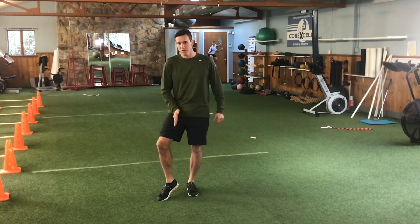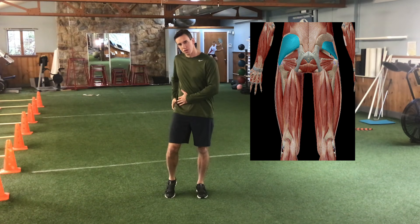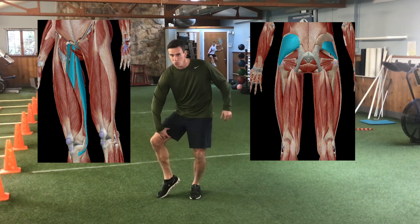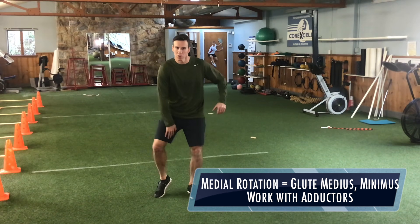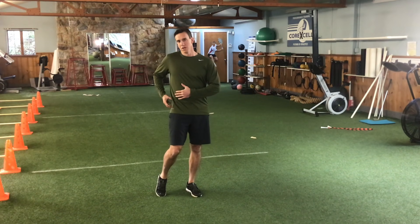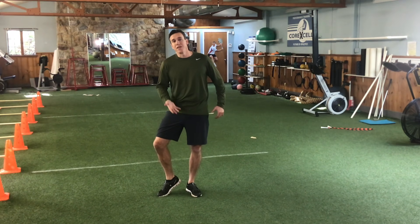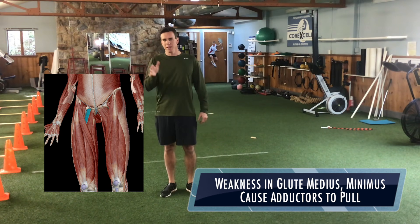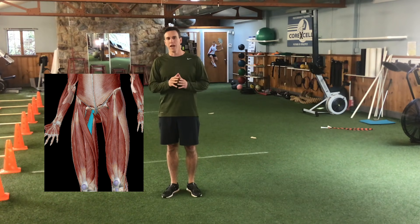So when you lift up, the adductors are working. The other thing I want you to understand is that the glute medius and minimus — when you immediately rotate the leg inward, the adductors work with the glute medius and minimus in order for those muscles to medially rotate inward. So if you have a weakness in your glute minimus and medius, particularly in the minimus, what's going to happen is the adductor chain is going to have to work harder. And that's ultimately what led to his pectineus pulling, and he also had some issues in his brevis and longus in the adductors.